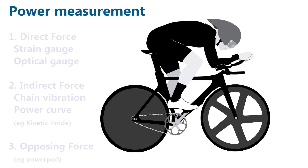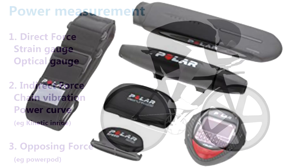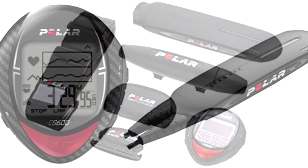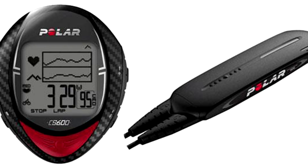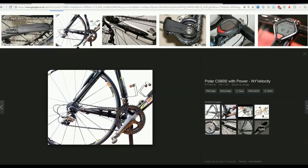Several companies have tried a non-strain-gauge approach. One of the first was Polar — who remembers the Polar CS600 chain attempt to measure power? This system measured the links and vibrations in the chain to determine how much strain the chain was under. By measuring the deviation in the top line of the chain, you get a pretty good idea of what's going on. Once set up accurately, it wasn't dreadfully inaccurate — it was actually fairly good, but it met with some problems.